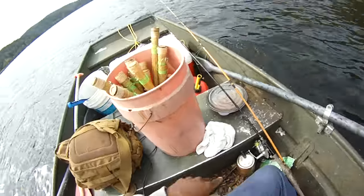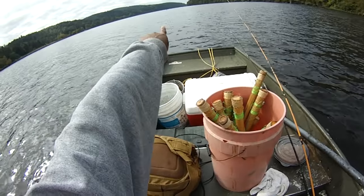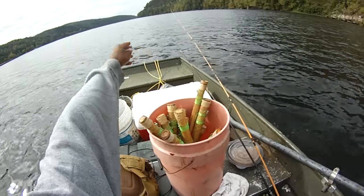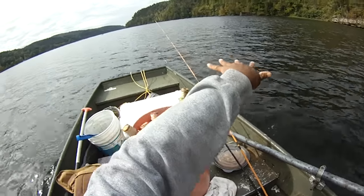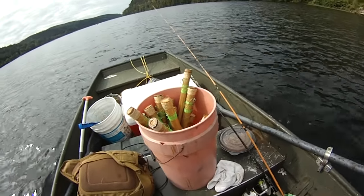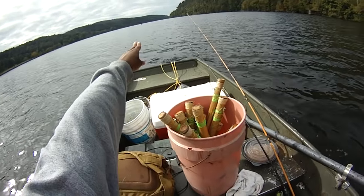I was looking at the sonar here a minute ago. This is the old dam and there's channel markers where they blasted the dam out in the middle of the channel. I'm going to run jugs on each side of the old dam. This side of the dam has not been dynamited so it's really shallow — comes up to about 10 and drops back down to about 20 foot.